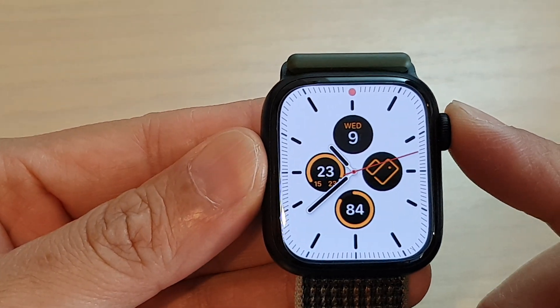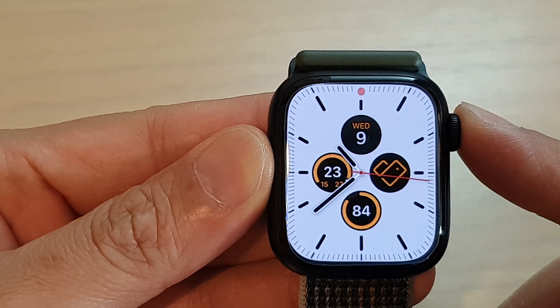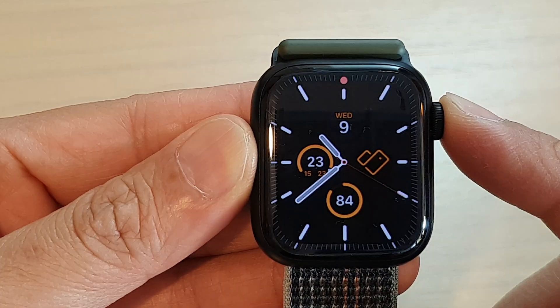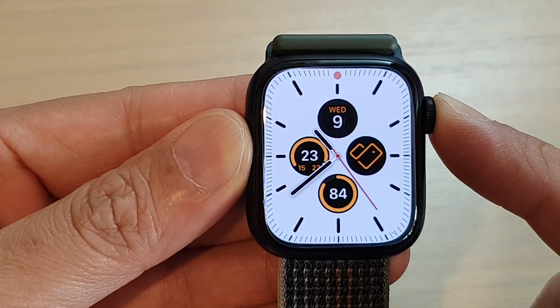Hey guys, in this video we're going to take a look at how you can force restart the Apple Watch Series 8. If the Apple Watch is not responding or lagging, you can force the Apple Watch to quit an app and restart itself.